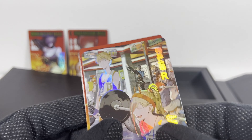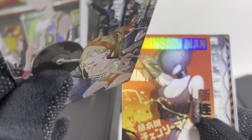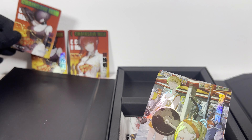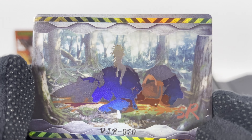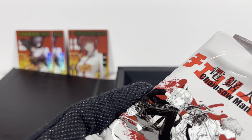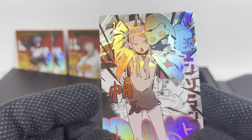Pack eight. Knowing my luck, I'm gonna get dupes of these. How is it that I bought two boxes and I got the same ZR cards? That is insane. But again, if you've been following my channel, you'll notice that is the luck that I get — really weird, bad luck. Final pack of this box, pack number nine. At least these are new. And what is this thing? Crazy. And a dupe of that.